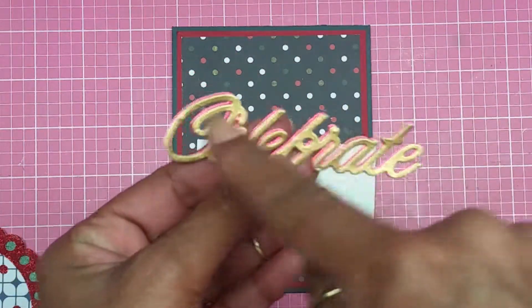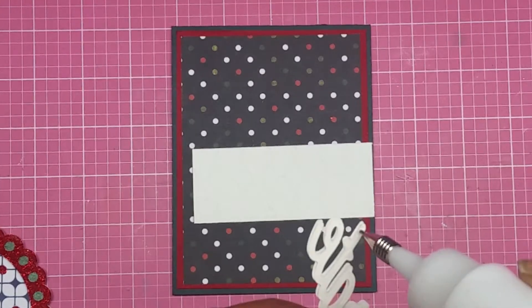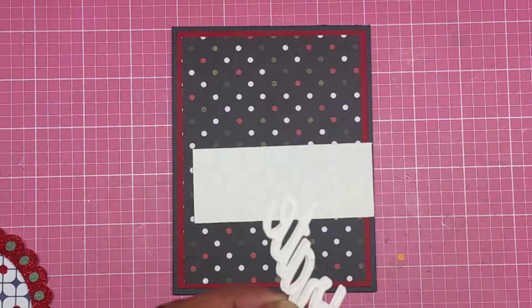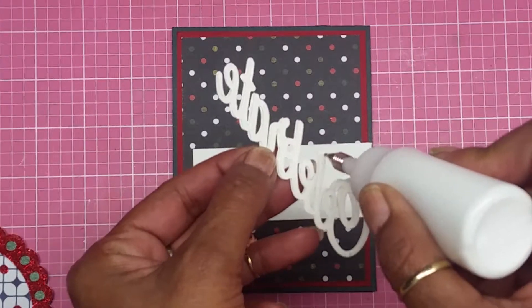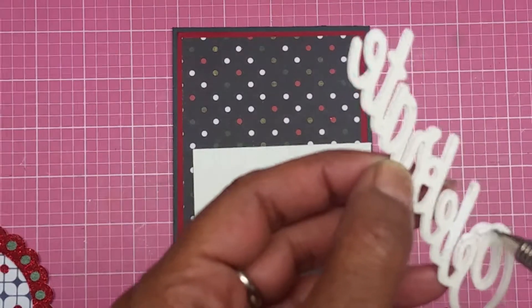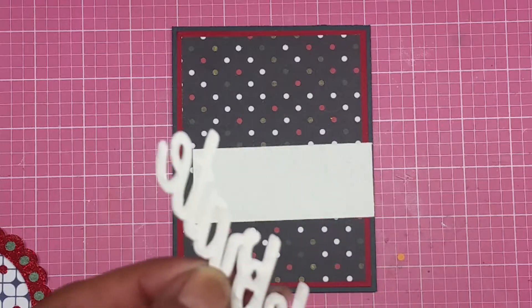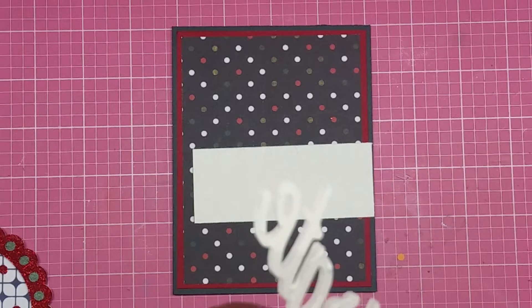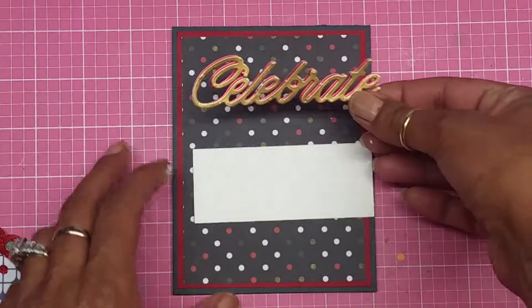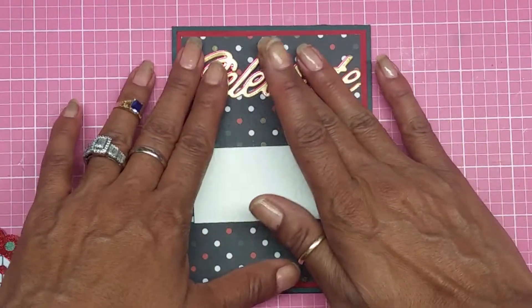I have my sentiment made right here. What I did was cut two of them and overlapped them to get an overlay effect. Now I'm just going to take this, apply some adhesive right around the letters, and adhere it straight down. I put a little too much glue, so I'm just going to take that extra off — which is fine, because this glue dries clear.